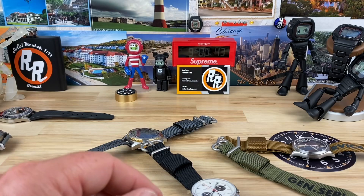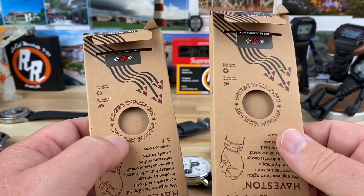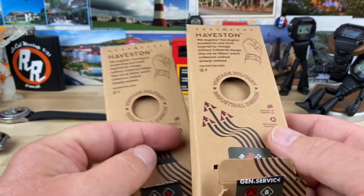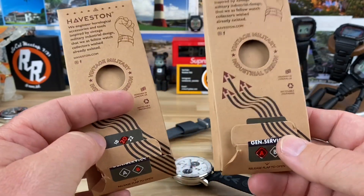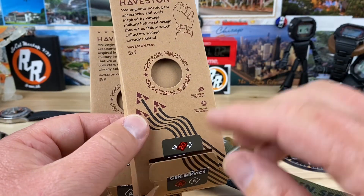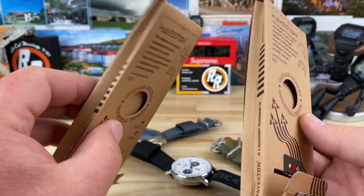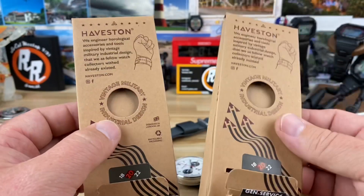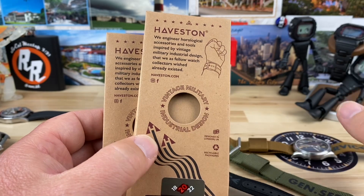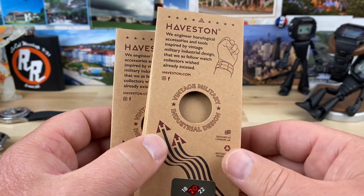So thank you for that. What we have here are single pass ballistic nylon straps. They come in this simple packaging. When you order, you're going to order either the A or the B kit. You can get 18, 20, or 22mm — I got 20. I'll put a link in the description. When you order, you get two straps. Price point is $39.85. There are discount codes — click the link in the description and sign up, and the more you order, the more you save.